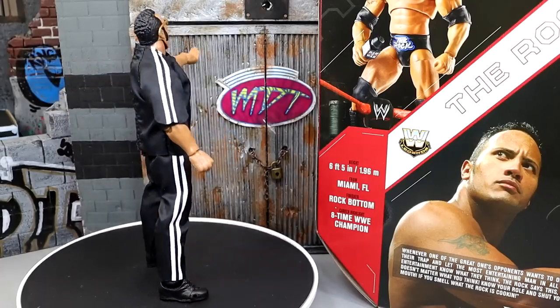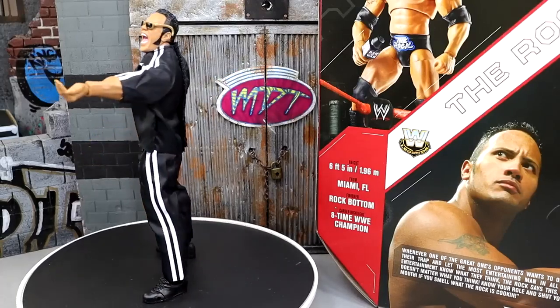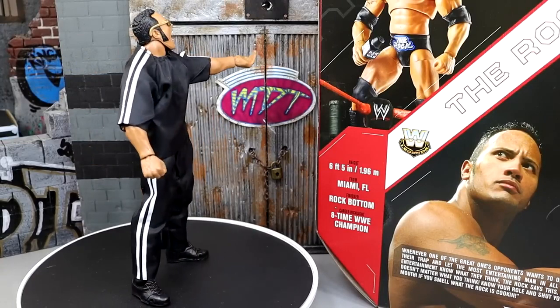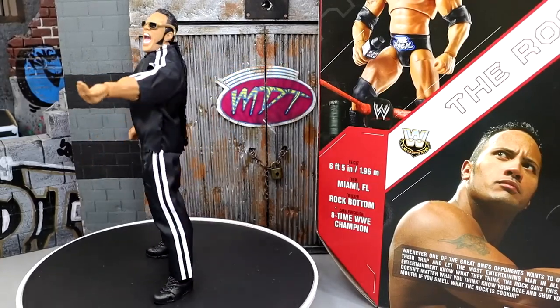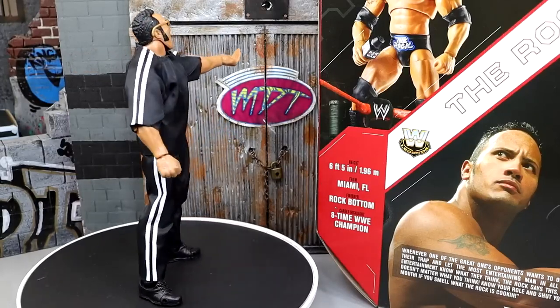That's going to wrap up this Target exclusive Legends Ultimate Edition Rock review. Thank you for watching — follow me on Instagram, Twitter, and TikTok at My Damn Toys. I'm getting the hell out of here. Thank you for watching, I'll see you guys next time — have a blessed one.